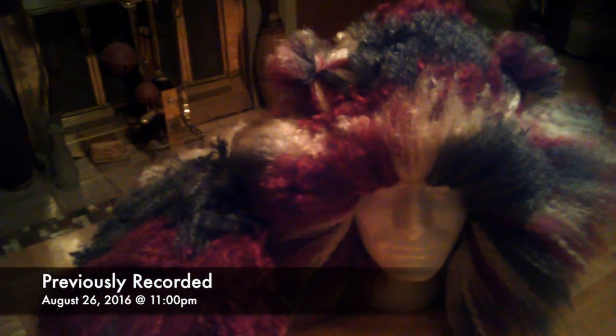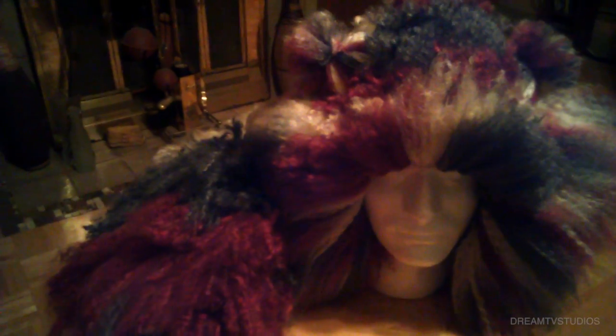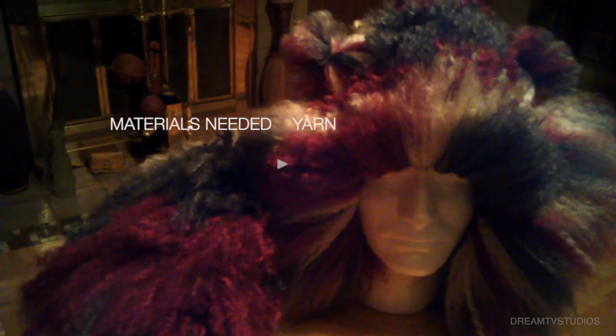Hi everybody. Forgive me my voice — I'm sick. So I wanted to show you guys a part of a costume that I'm creating for one of the shoots that I'm doing.